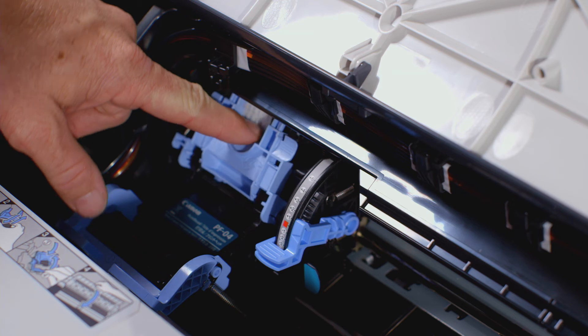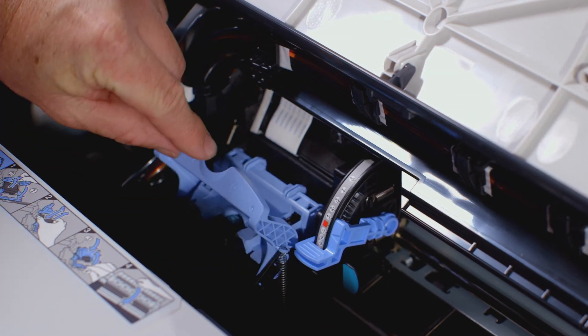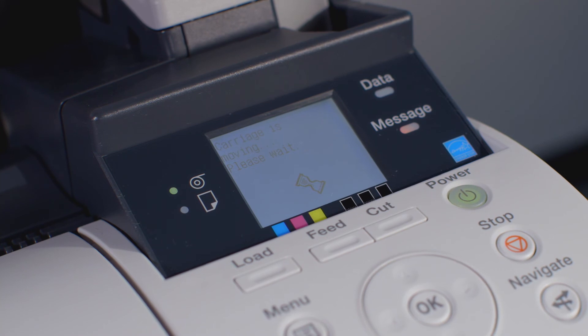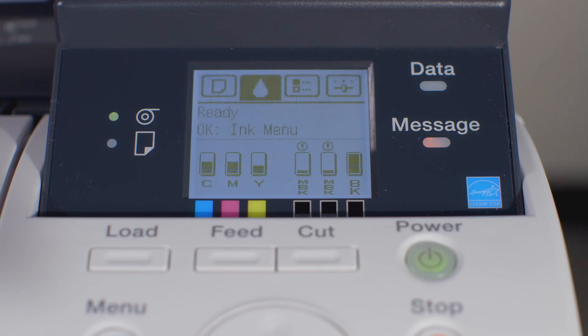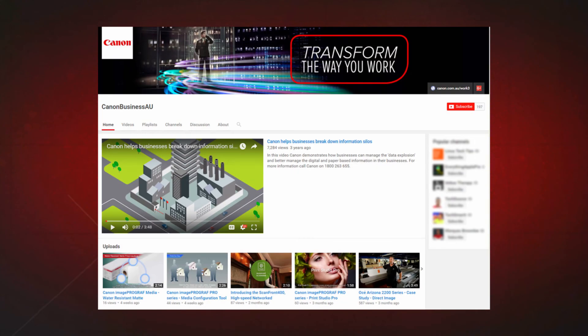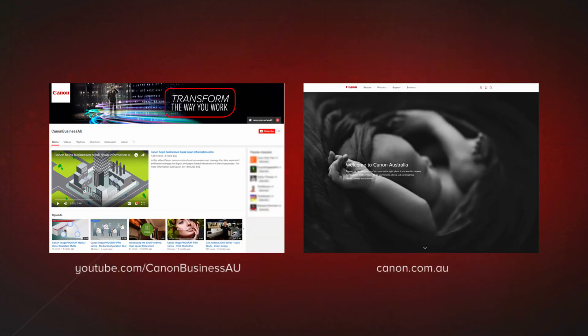Once firmly inserted, pull the inner blue lever towards yourself. Then push the outer blue lever away from yourself. You can now close the upper cover. The ImageProGraph will now automatically work through several stages to finalize the installation of the new print head. At the end of the process, the ImageProGraph will automatically perform a head position adjustment. All done! To find more helpful resources for your Canon large format printer, browse our Canon Business AU YouTube channel and visit us at canon.com.au.